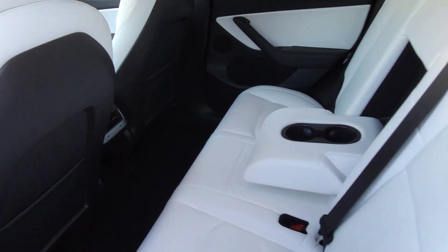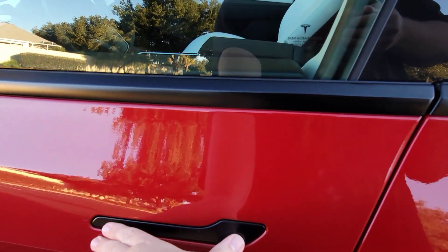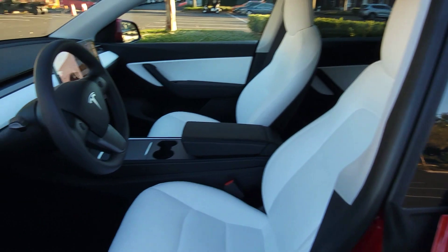In the back seat there are cup holders and two USB-C ports right there. To open the doors, you push here and pull out.